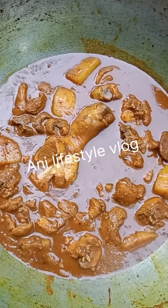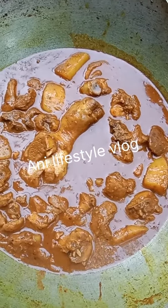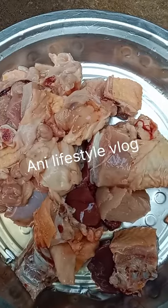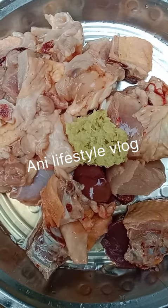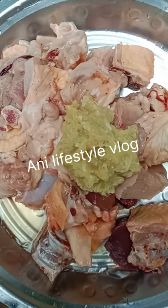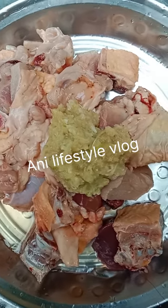What I want to do is a chicken post. I will show you a chicken.